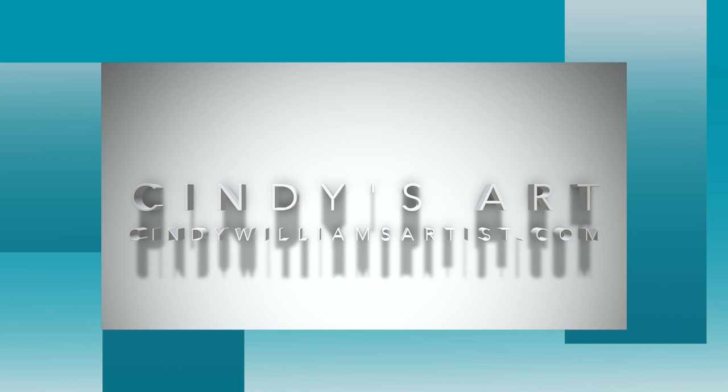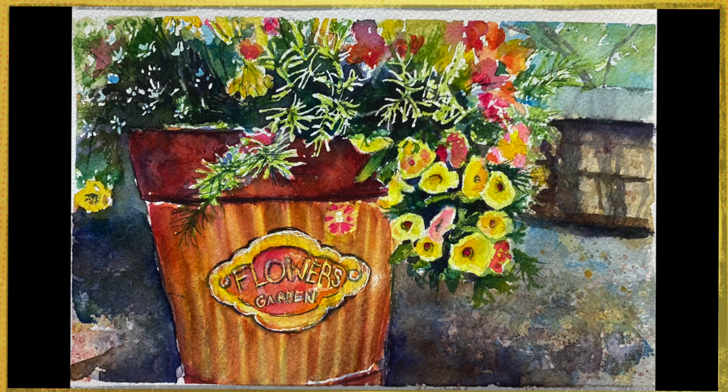Hi everyone, it's Cindy from Cindy's Art. Today I'm going to tackle painting a flower pot that I took a picture of last year in the summertime, and I love the colors.